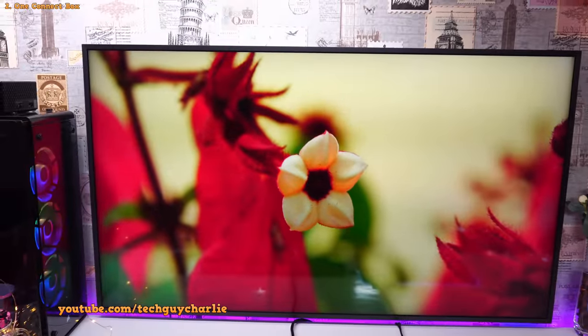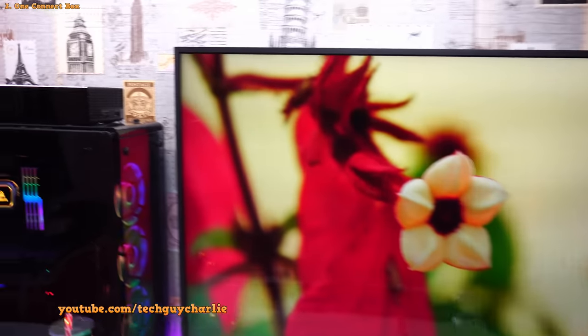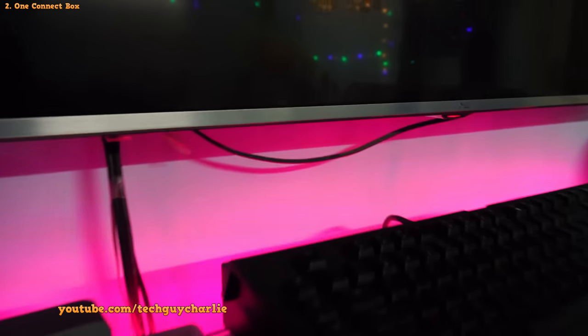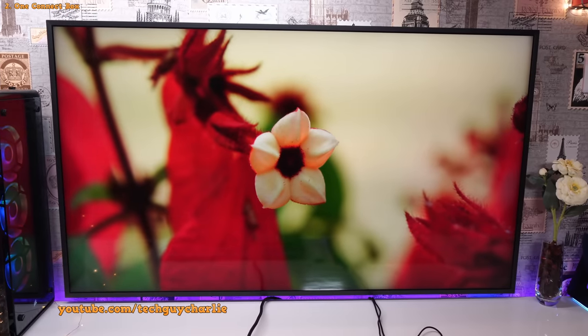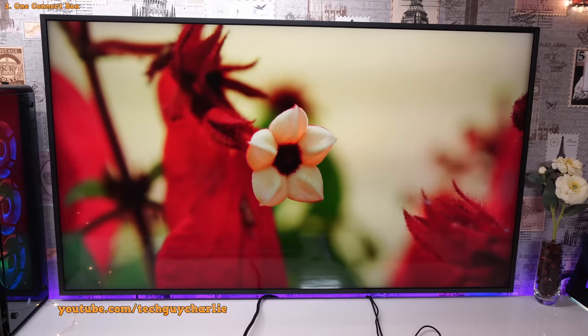Now, if you notice, there are no cables coming out from the TV. There is no power cable, no HDMI cables, no RCA cable visible — unlike this old LED TV which has all those cables running out from it. The Frame does not have any visible cables running out from the TV.